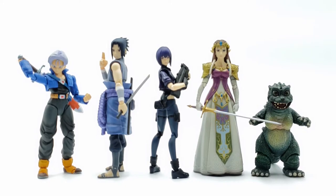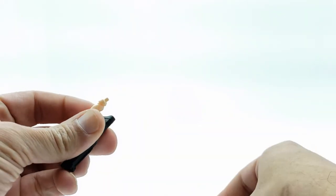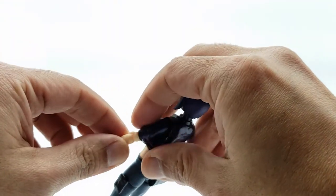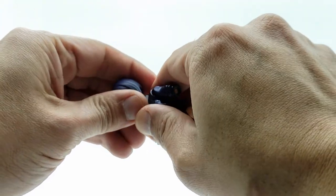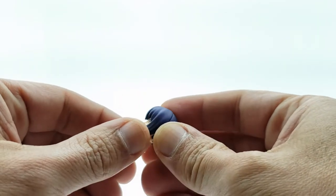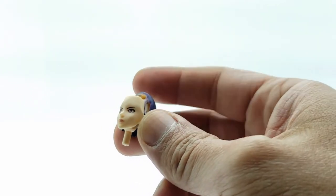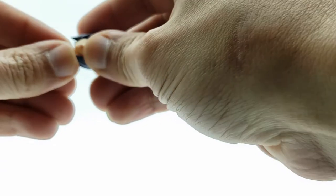I'm going to do a quick demonstration of how you remove the torso. According to the instructions, first things first, we have to pull the arms off. When you pull the arm off, this is just for the jacket portion — you got to take this little peg out right here. That comes off right there, then you take the other one off the same way. Next, we're going to remove the head. And since we have the head removed, I'm going to show you how to replace the face — just grab the bangs on the side, pull them forward, slide, and the face comes right off. Put in whichever face you want to use.